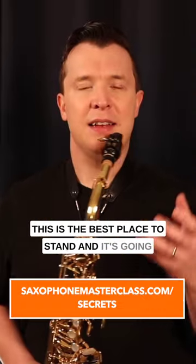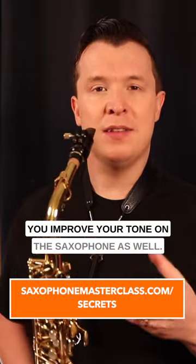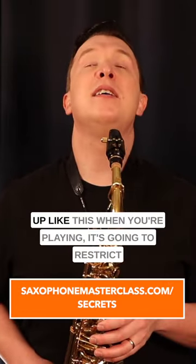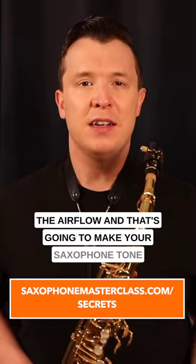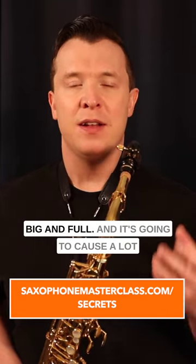This is the best place to stand — it's going to be the most comfortable and it's going to help you improve your tone on the saxophone as well. If your head is bent down like this or is up like this when you're playing, it's going to restrict the airflow, and that's going to make your saxophone tone and your sound weaker and not big and full, causing a lot of issues when you're playing.